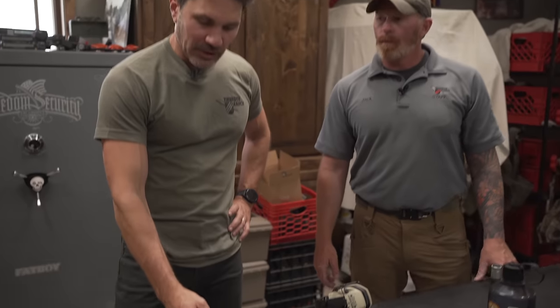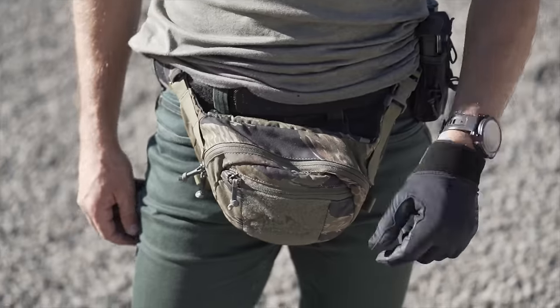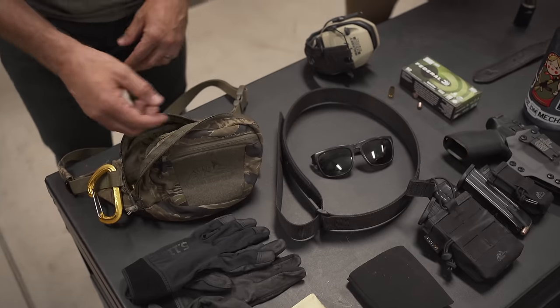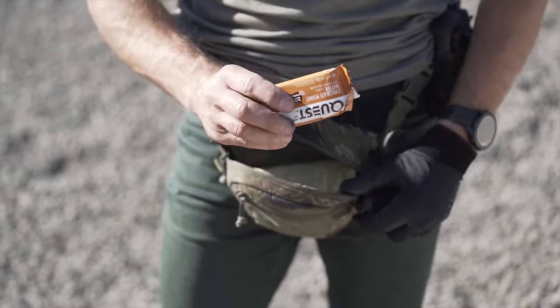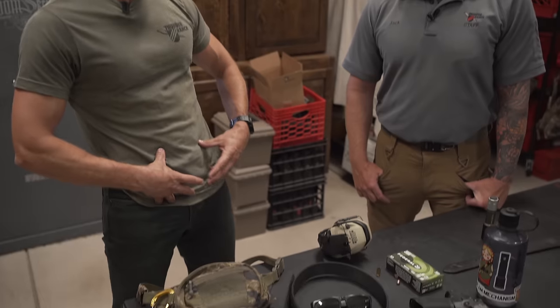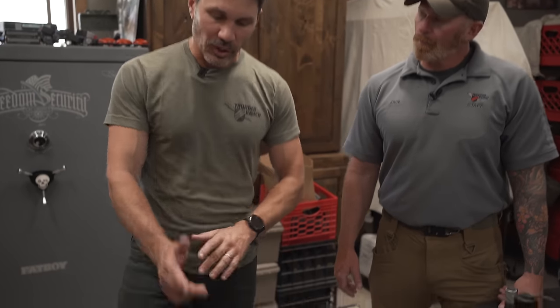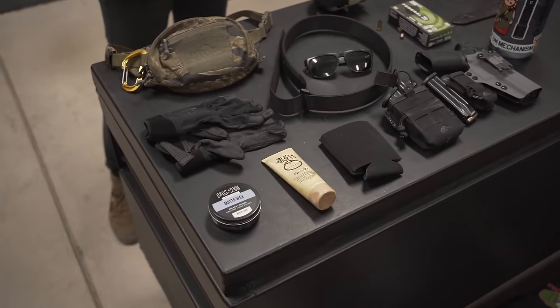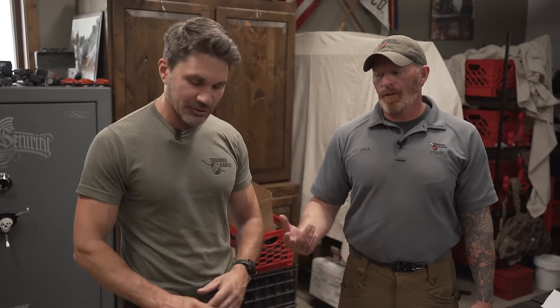Fanny pack. Everyone makes fun of me, which is fine — I deserve it. This is the Helicon Tex Possum. What I love about it, I can keep all my shit in there. I like loose ammo — dump a few boxes in here, and I keep my sunscreen and my protein bars. People look at me and then they're like, 'Damn, that's actually a pretty good idea.' It's using space right here where I've got nothing else rigged up. Clint's talking and I'm sitting there eating a Clif Bar, loving life. Also fanny packs are mandatory for the shotgun course — you can just dump a whole box in there and you're faster than everyone else.